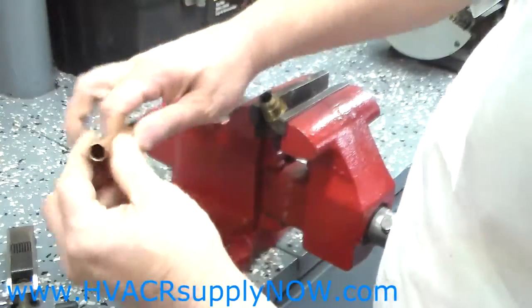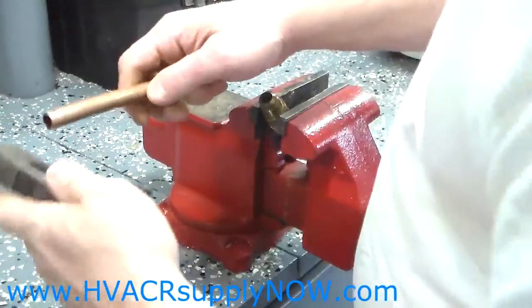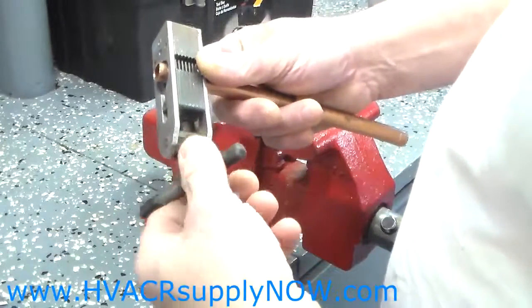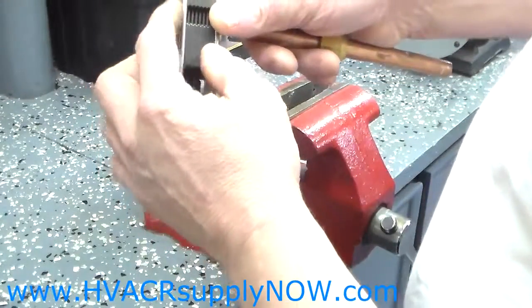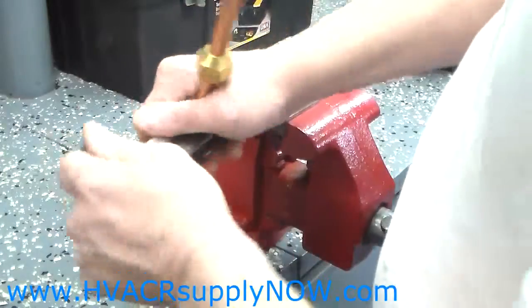Clean it out — important. Put your fitting on, then put your piece of copper into your flaring tool and bring the copper up about 3/16ths of an inch, and tighten it.